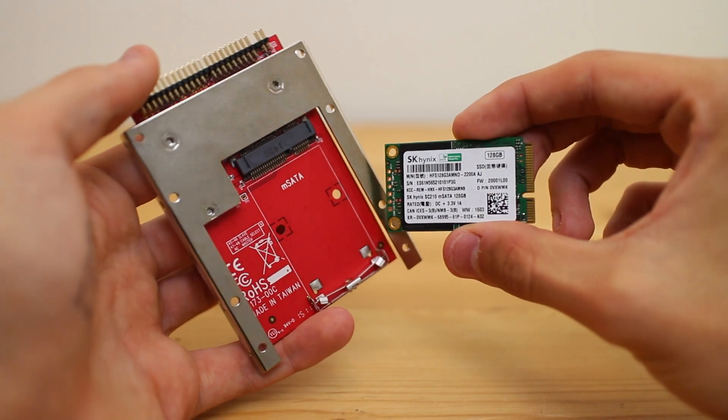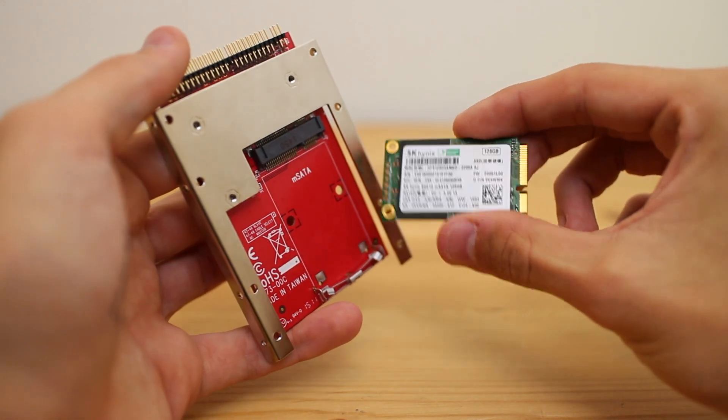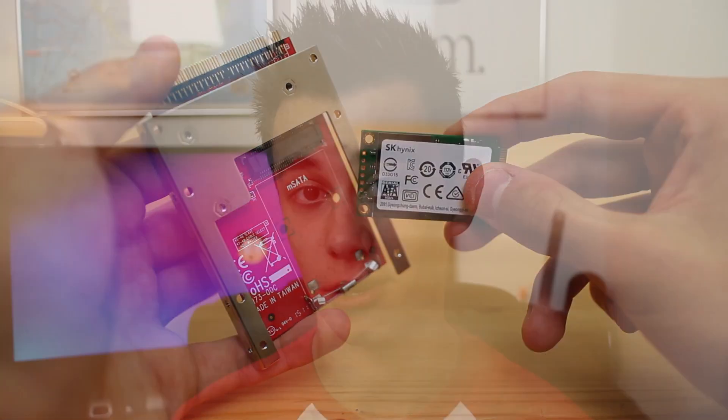We're going to be using a 128GB Hynix mSATA SSD inside the Lycom ST173 adapter. This adapter is a great bit of kit — pretty much perfect for the PowerBook G4. It has onboard garbage collection, which is very important to keep everything ticking over quickly as Leopard doesn't support TRIM. It also has the Marvell controller — the general consensus is it's the best chip for installing an mSATA SSD in one of these PowerPC Macs.